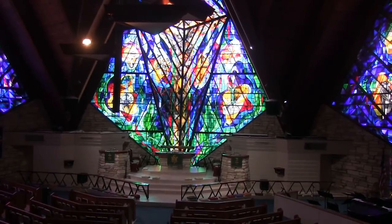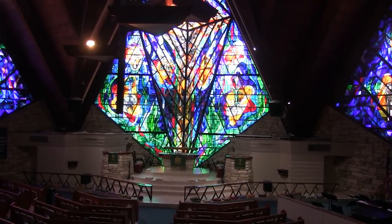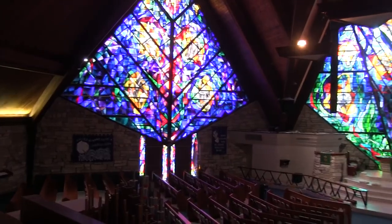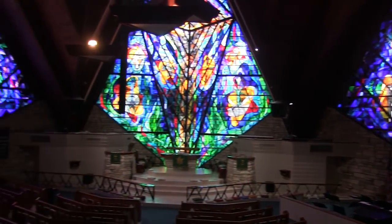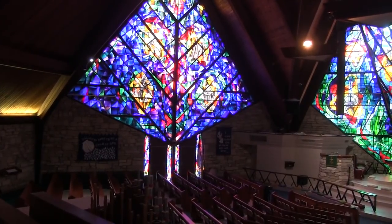You see here the main altar up front, the beautiful stained glass window there, and over here on the left. These stained glass windows, of course, as you would probably guess, represent the Trinity — the Father, the Son, and the Holy Spirit. Beautiful church, built in around the early 1960s.